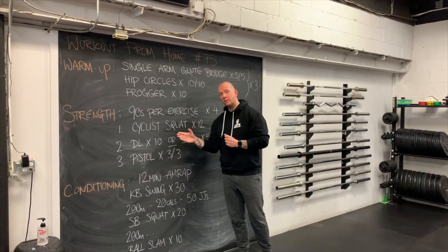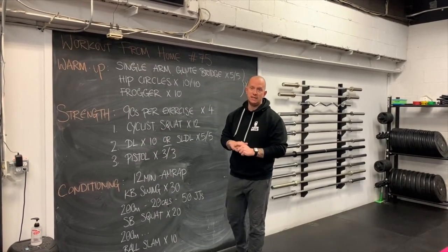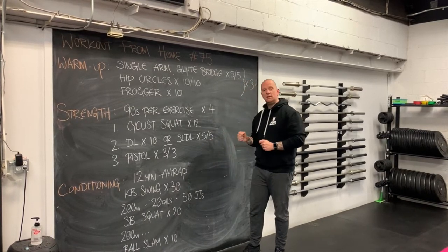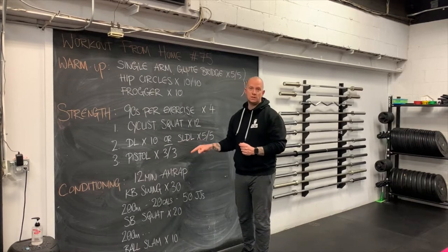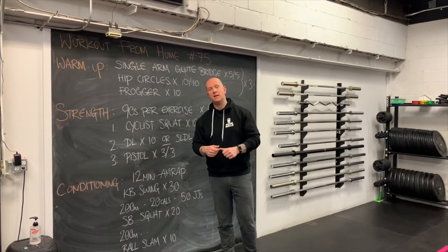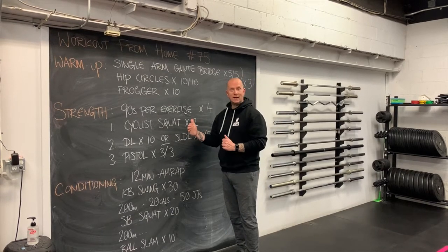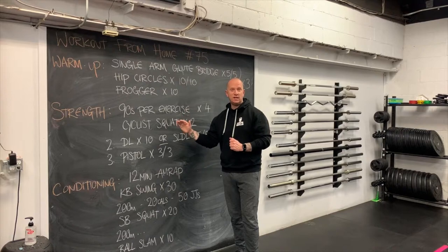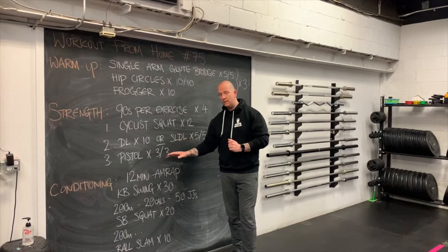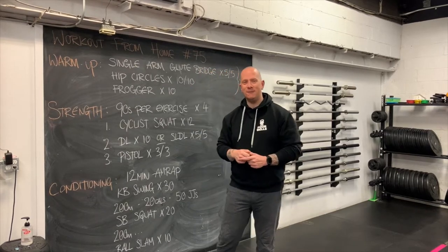From there, we're going to warm up the posterior chain. You've got choices: if you have a barbell, you could do 10 conventional deadlifts; if you have limited resources at home, you'll be doing single leg deadlifts for five per side. Last but not least, the main event is pistol squats — three on our less strong leg first, trying to make that weaker side catch up, then three on our stronger leg. We're doing four sets total, with cyclist squats getting progressively heavier as the sets go on.